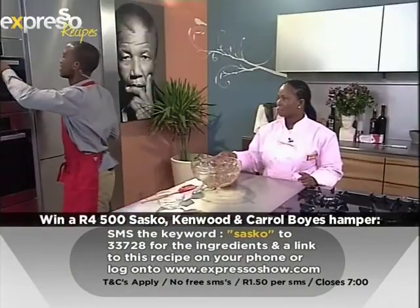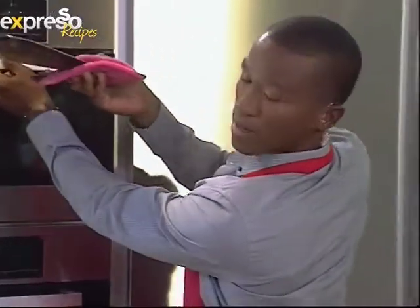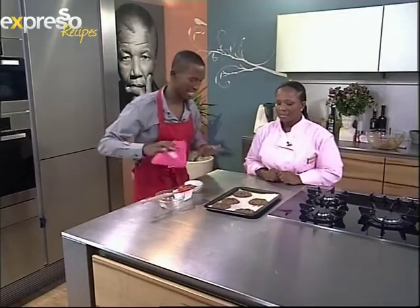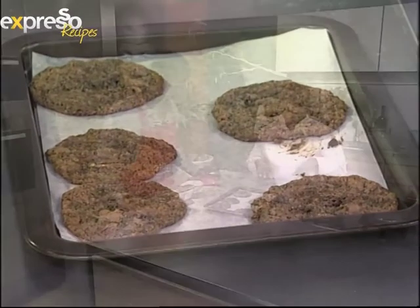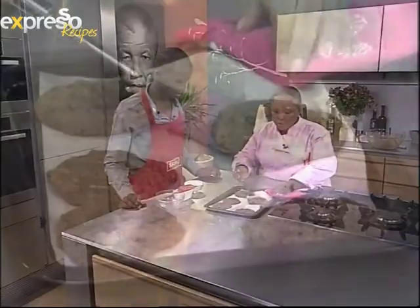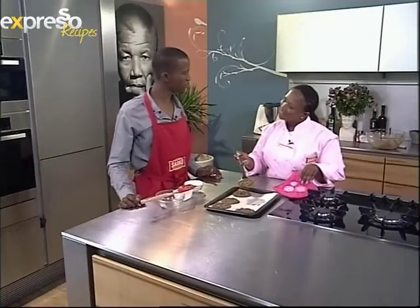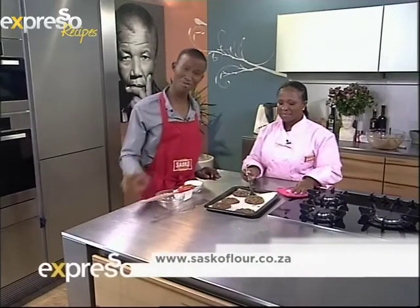We do have ready-made courgette chocolate chip cookies right here. This is what they look like after you've spooned them on and they've settled down into their flatness - interesting little treats, deliciously different. Leave them to cool for about five to ten minutes, then use your lifter to remove them. If you want all those deliciously different recipes, go to saskoflour.co.za. Do try this recipe at home and let us know what you think - it looks rather delicious.